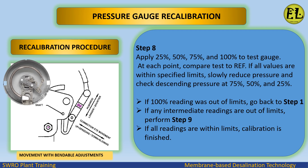If all values are within specified limits, slowly reduce pressure and check descending pressure at 75%, 50%, and 25%. If the 100% reading was out of limits, go back to step 1. If any intermediate readings are out of limits, perform step 9. If all readings are within limits, calibration is finished.